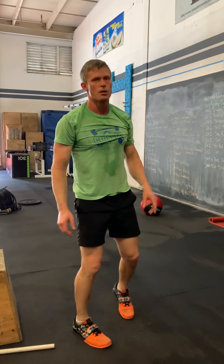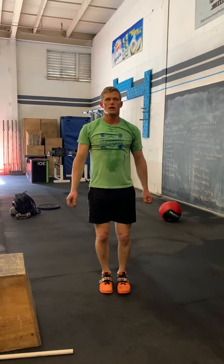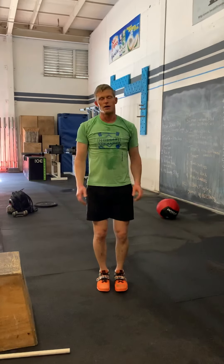The final exercise is jumping jacks. Pick the right progressions for you, have a great workout — thank you very much.